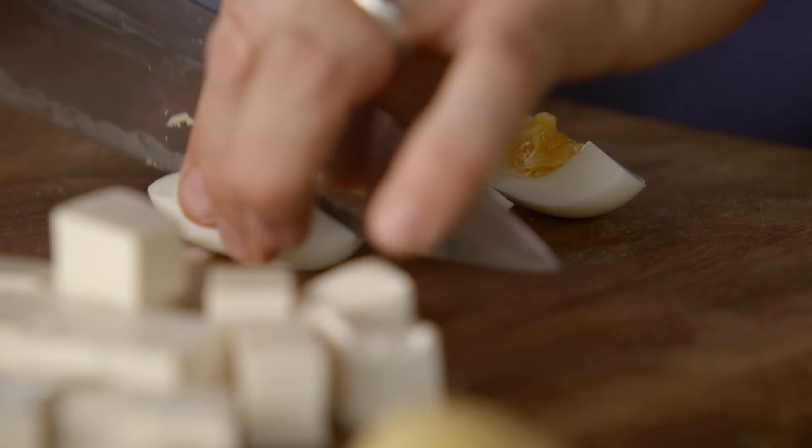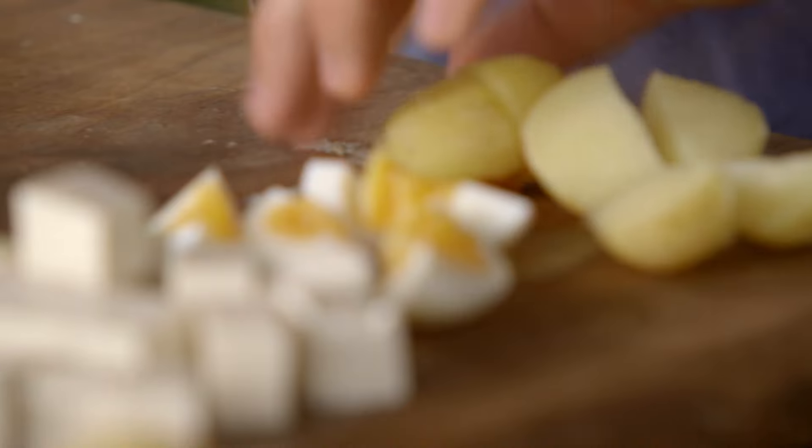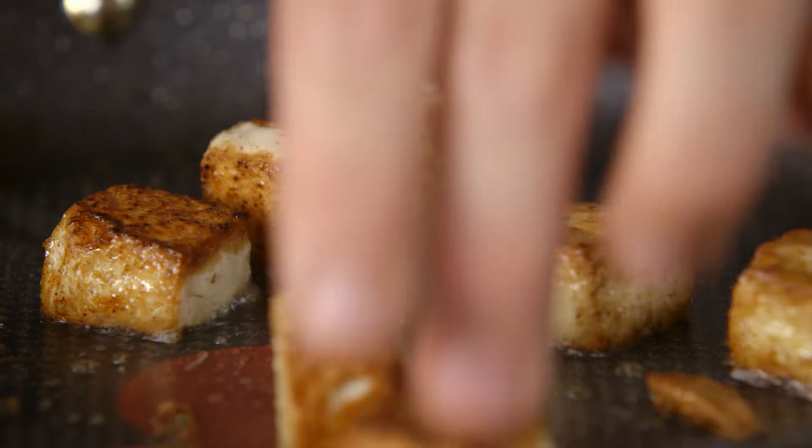My other cooked ingredients are boiled eggs and new potatoes — perfect for soaking up all the flavours of that dressing. Look at this tofu now: it's still very soft in the middle and it's getting crispy on the sides.